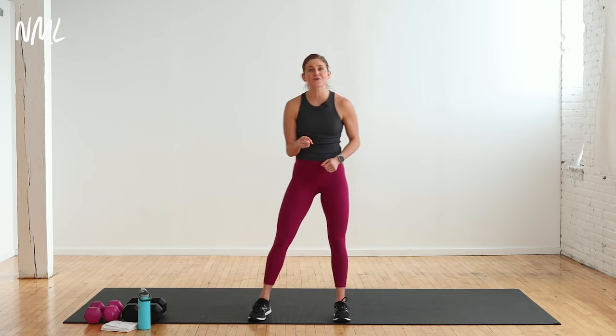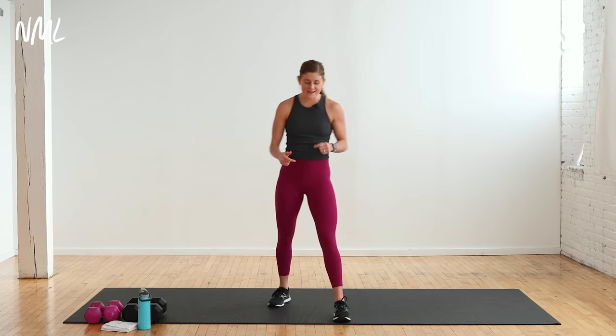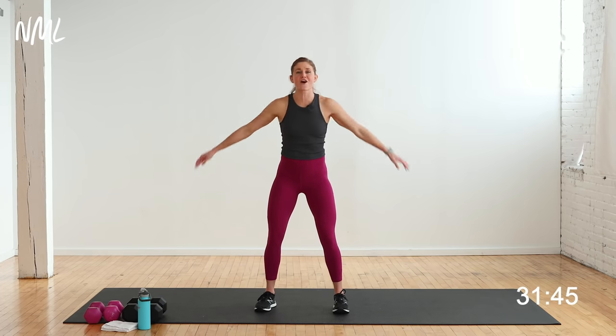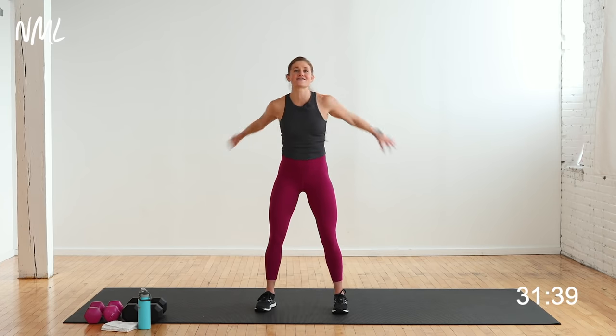I'm going to walk you through each step along the way. Let's get our upper body warmed up. Go ahead and start with a warm-up — soft bend in the knees, just flap those wings. Cores turned on nice and tight, opening up the chest. Just starting to get some blood flow moving in those arms.